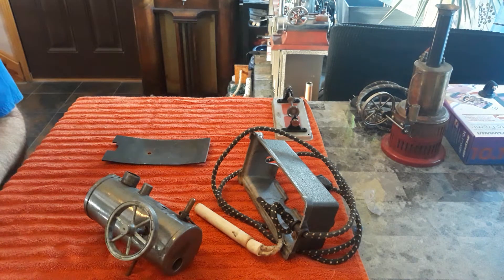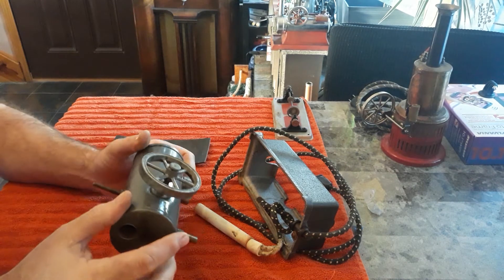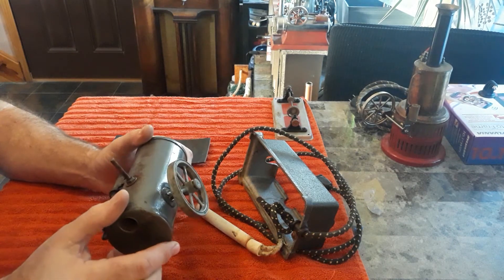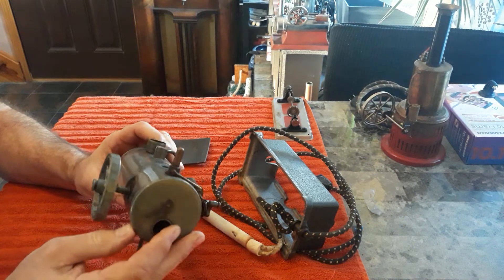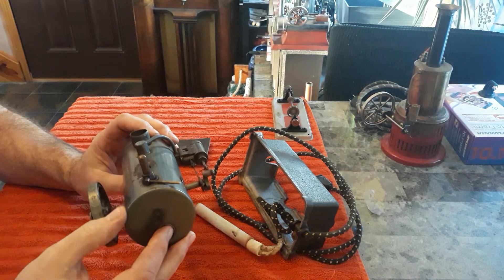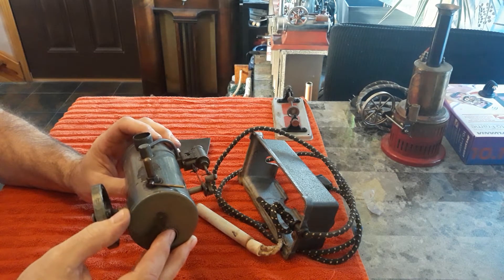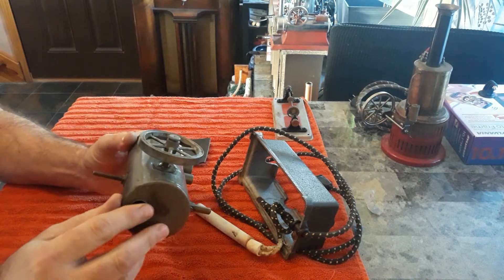We're all getting along today. You know, sometimes you wish when you do something great that somebody was around to see it, or you had the camera running. And then sometimes when things go terribly wrong, you're glad nobody's around to see it and you're glad the camera didn't work. So that's the story of this little engine here.